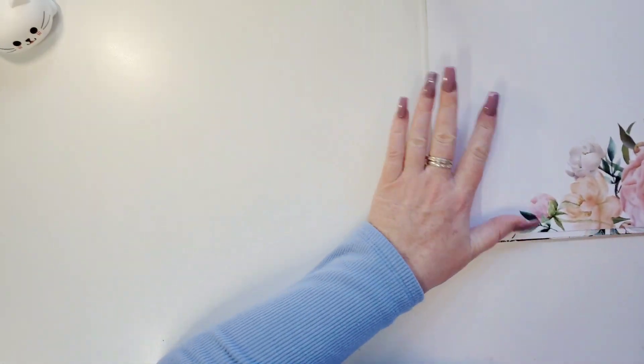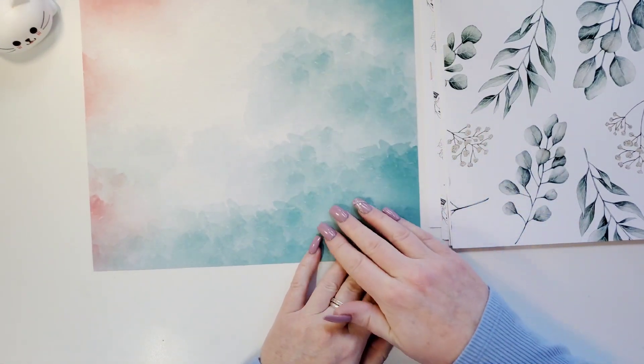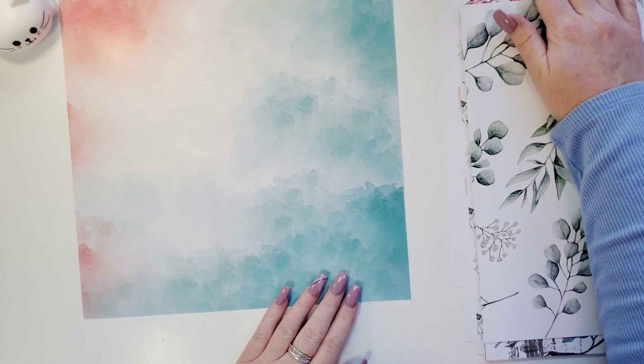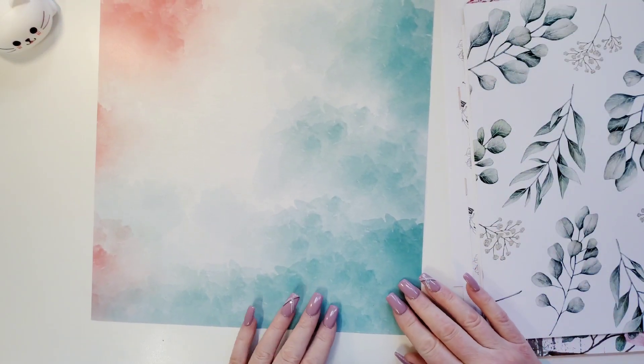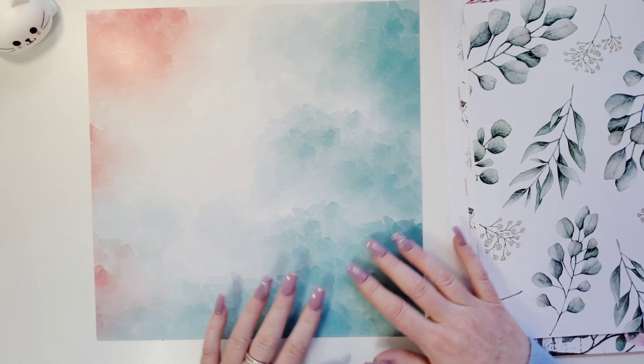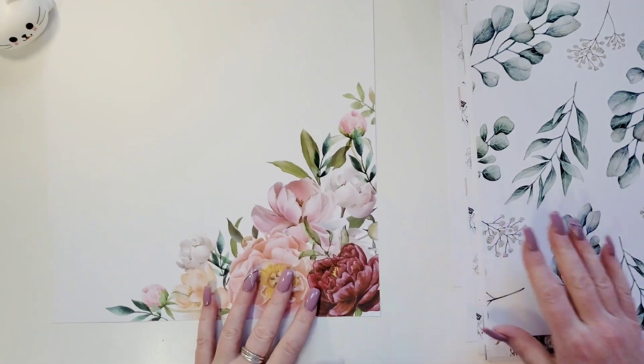So look at that. Oh my goodness gracious. Let me get down here so you can see. Isn't that beautiful? It looks like clouds. How gorgeous is that? I'm totally into this.